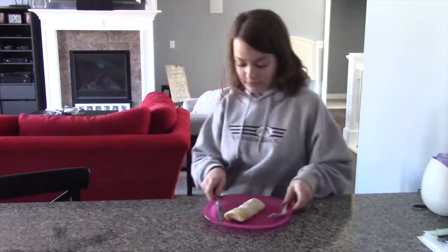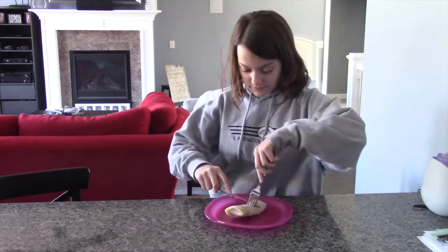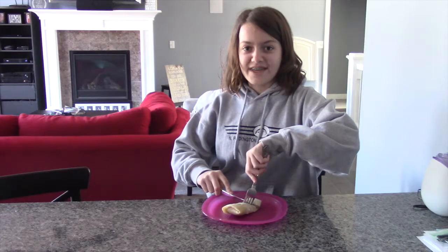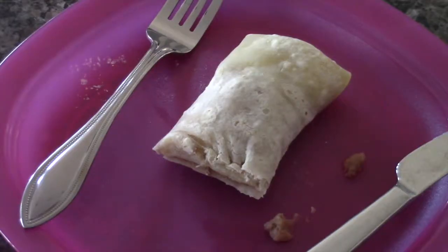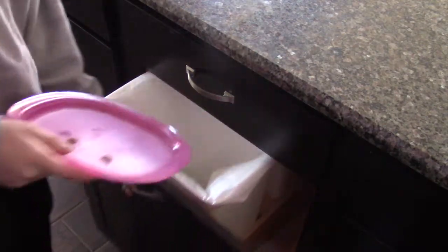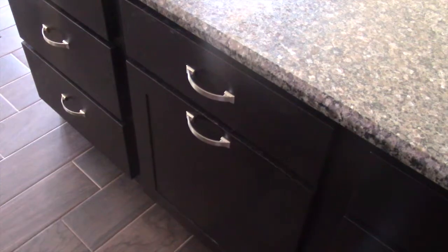A foreign dish that I love is the burrito. You can eat it for lunch and dinner, but making it for breakfast is just as easy. Regular burritos include beef, chicken, or beans — we aren't going to use any of that. Instead, we're switching it up from the ordinary. It brings Mexican heritage to your home in the morning.